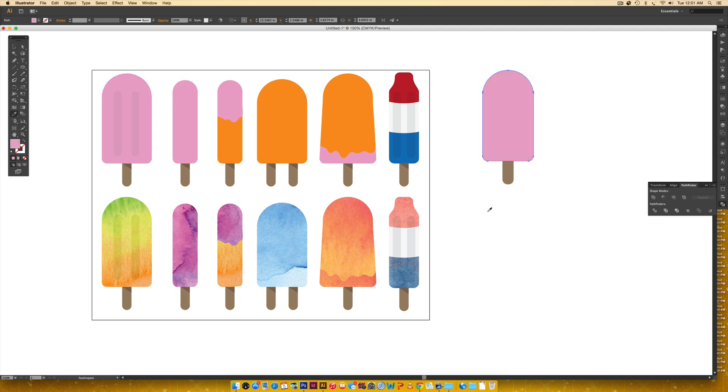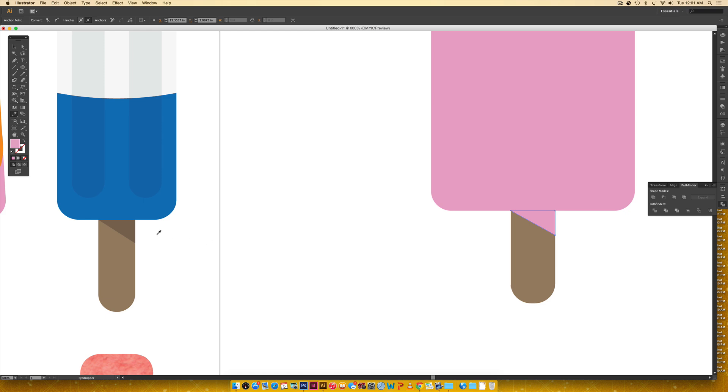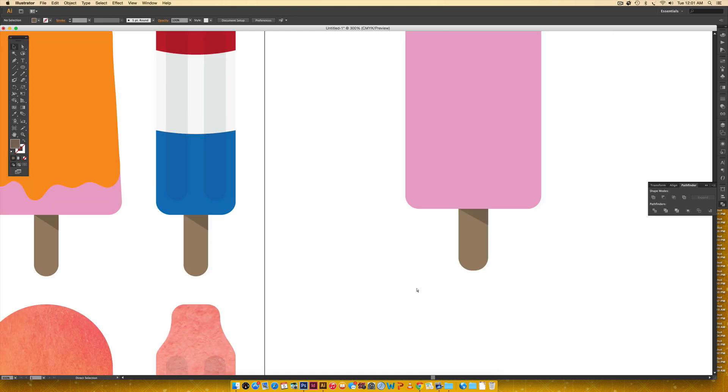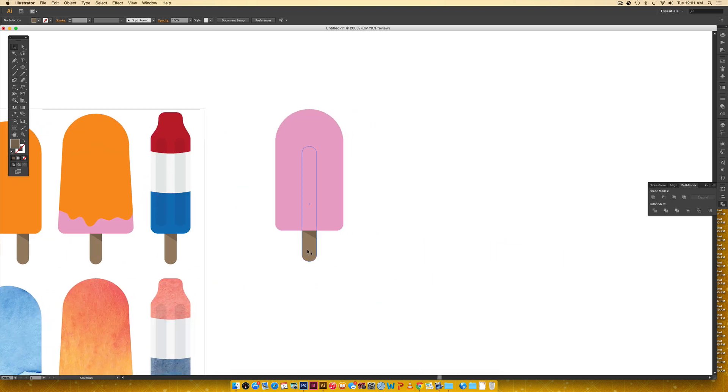Now I've got my popsicle shape — I'll fill it with pink. Next I'll zoom in, hit P to activate the pen tool, and draw a triangle at the bottom for a shadow, then eyedropper the darker brown color. To add the decorative lines on the stick, I'll hold Alt, click and drag to duplicate the stick twice, holding shift to keep them straight, then scale them down proportionally while holding shift, and bring them on top of the popsicle. If they're not on top, right-click > Arrange > Bring to Front.